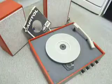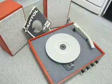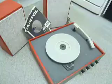This is a demonstration of the Vintage Record Player. I'm just going to show you how to use it so you'll be familiar with it when you receive it.